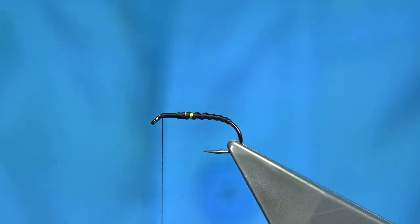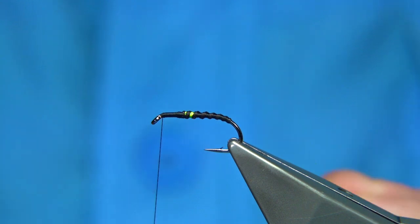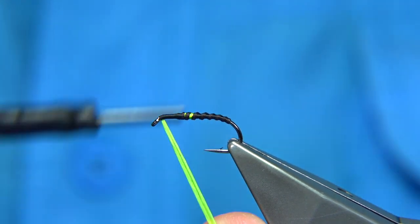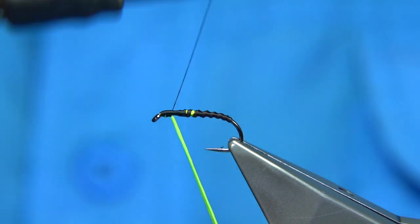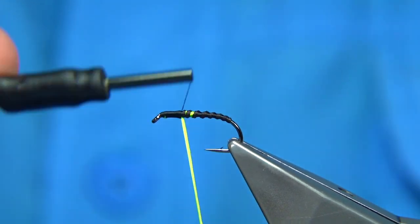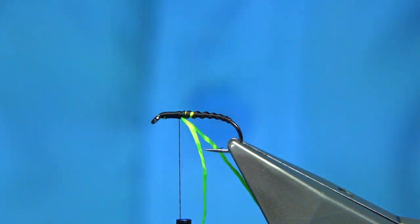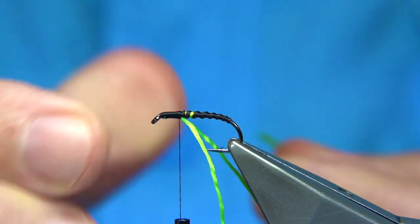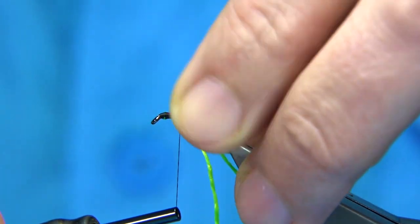Now for the wing buds, we've got the chartreuse. You can change the colour of this to suit yourself and the pattern. All I do is fold around about an inch and a bit of the floss around the thread, put both ends — the long end and the short end — underneath. I basically wind down to the beginning of the body, start to come back up a wee bit, and tie in the thorax cover. The thorax cover is an opal mirage — in this case this is large, which is okay for a 10. You could get away with a 12 as well, but if you think it's too wide, then use a medium. Just catch it on the top.